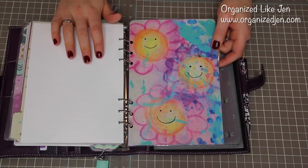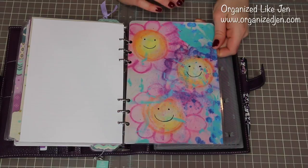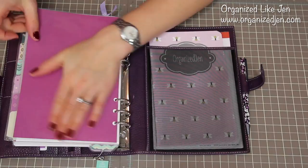At the back here I have a dashboard — another gift. Thank you, Anna. Mrs. Brimble's on Etsy made this and sent it to me. It's actually a print of one of her art pieces — she laminated it and I think it's just so cheery and cute and fits so well with the purple theme of my planner. It also helps protect the paper at the back from getting messed up.